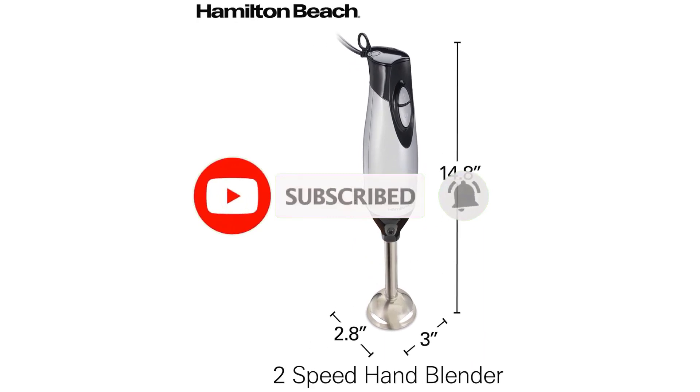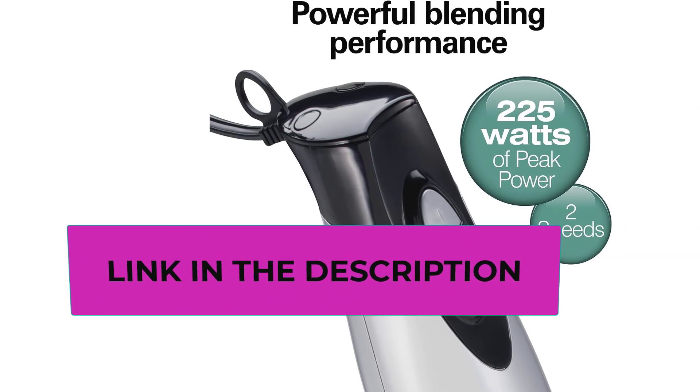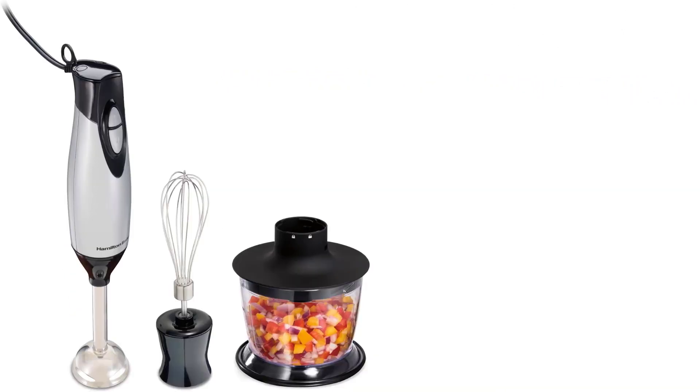It features two blending speeds, high and low, controlled by two large buttons that are easy to press. Of all the immersion blenders we tested, this one has the shortest shaft at 5 inches, which is great for small-batch blending but would be difficult to use in a deep container. It comes with a whisk and a food processor attachment, and both are top-rack dishwasher safe.